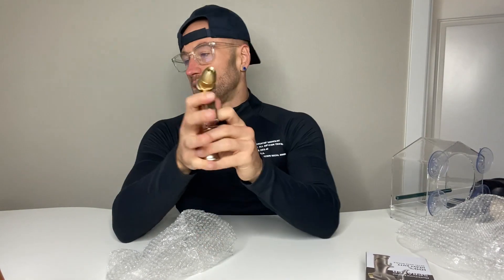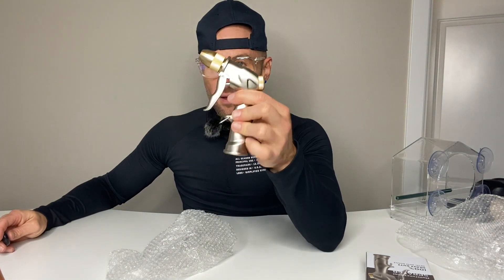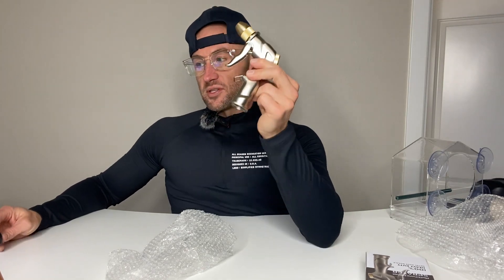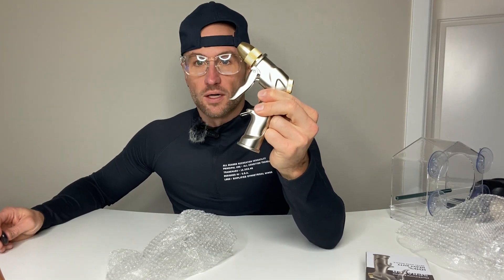You have a jet setting, a cone setting, a full setting, and a mist setting, and all you do is adjust that on the nozzle. You can see it in use, and I hope I helped you make a quick, informed buying decision on the GPANG 100% metal garden hose nozzle attachment with four settings.